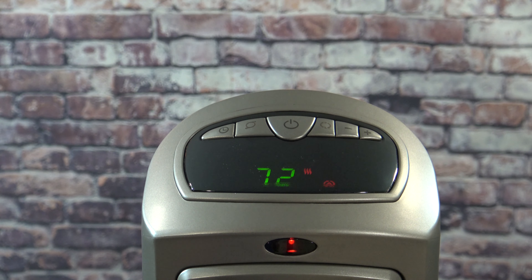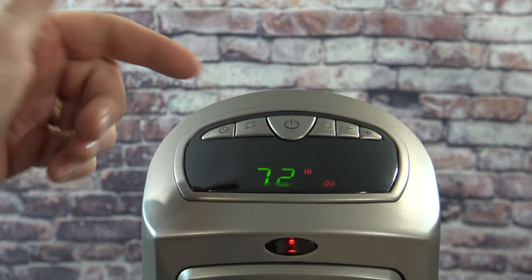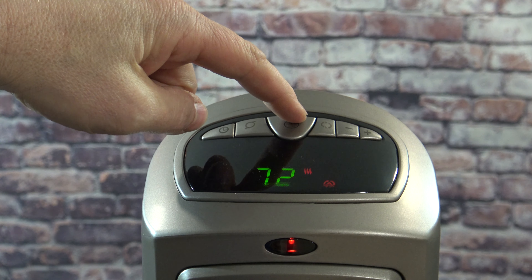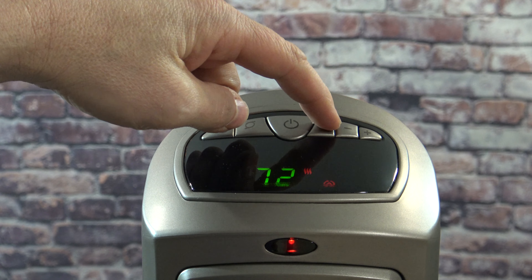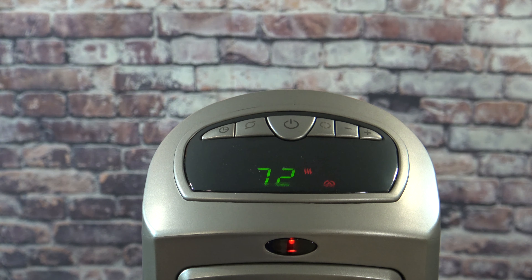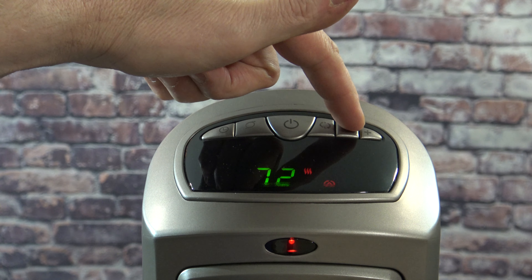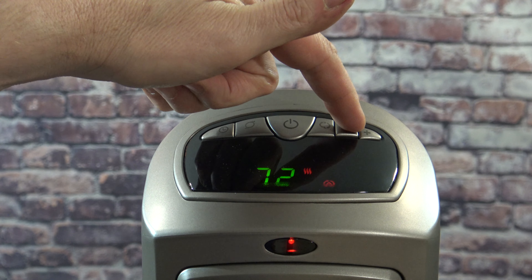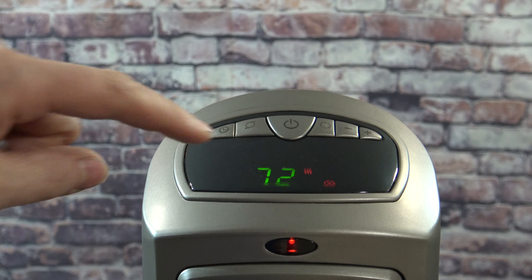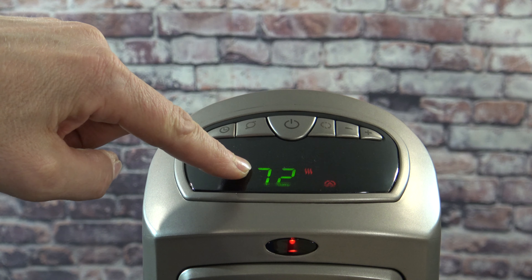Looking at the controls — you have a timer function, an oscillate function, and a power button. There's your high-low setting and your plus or minus buttons. Let's say you want to set your room at 72 degrees, you just use the plus or minus buttons, get it set to the temperature you want, and then it will maintain that temperature. The temperature displayed is showing the actual room temperature.